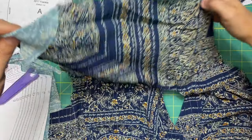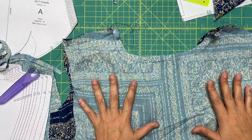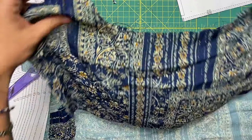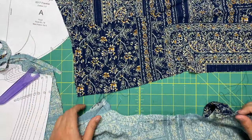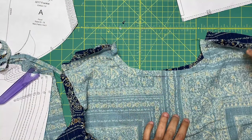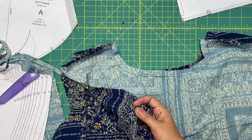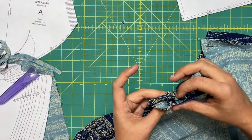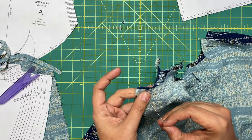Similar to how we did for the midriff piece, we are going to turn one yoke — the yoke that's attached is going to be right sides together with the bodice. The other yoke is going to go onto the table right side up, and this whole bodice piece gets laid on top so that the yoke pieces are sandwiching the bodice piece inside. It should be: inner yoke, bodice, then outer yoke. Pin these matching raw edges and notches, and now you can officially sew this in place.